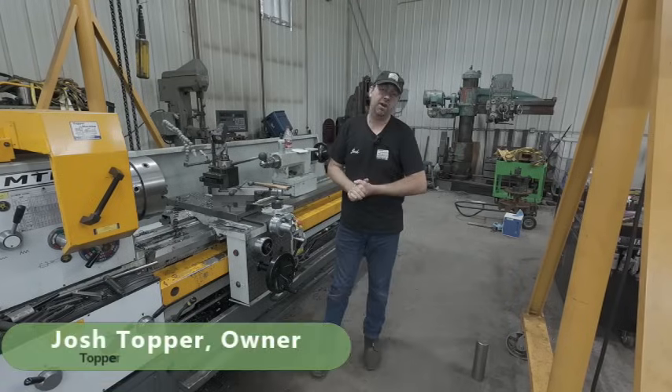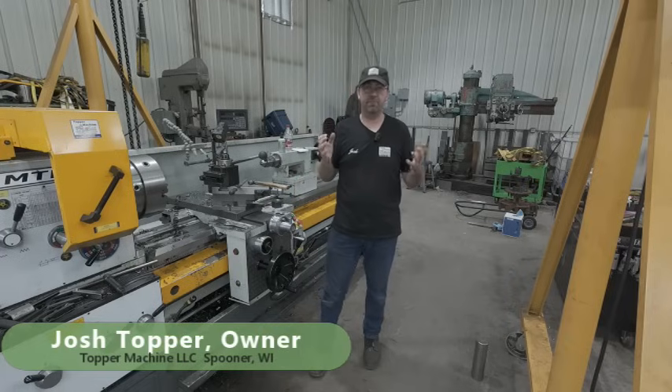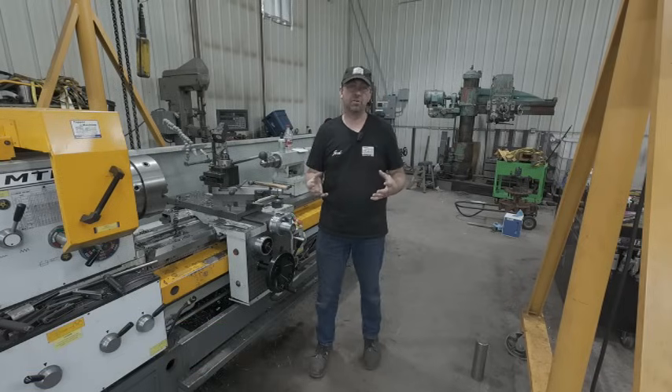Hello and welcome to Topper Machine. I'm Josh Topper and today is our Wednesday follow-up video of the making of that belt pulley — the turning of the outside diameter — as I had made it up long ago before I was doing YouTube videos, and that pulley came out beautiful.